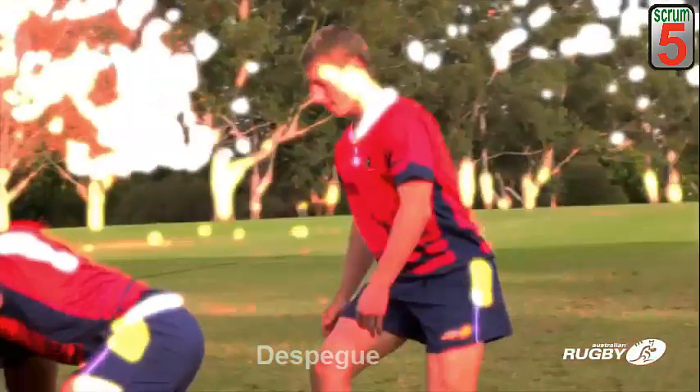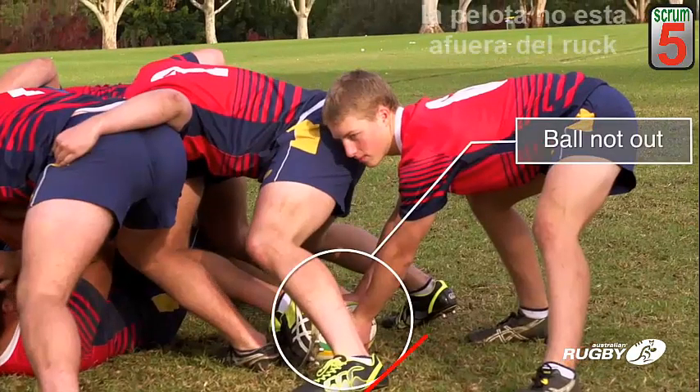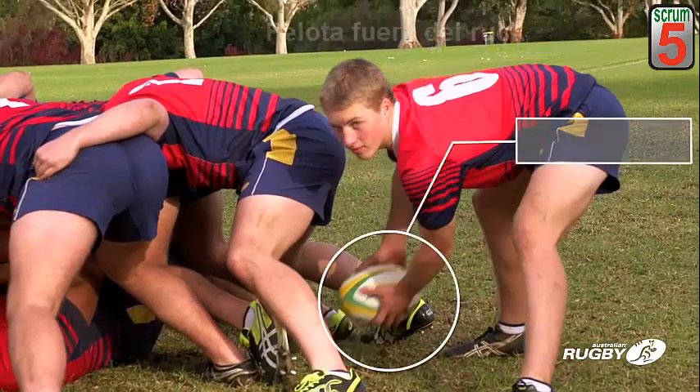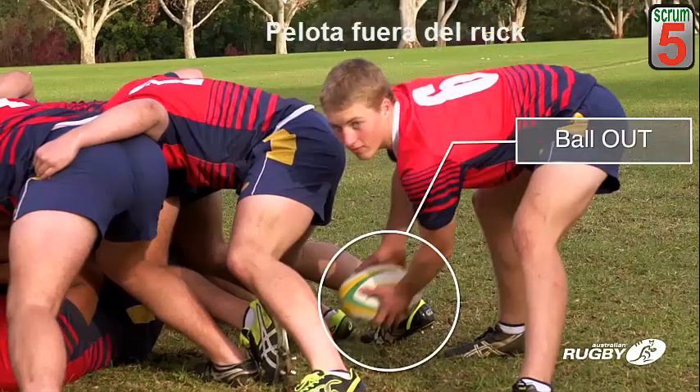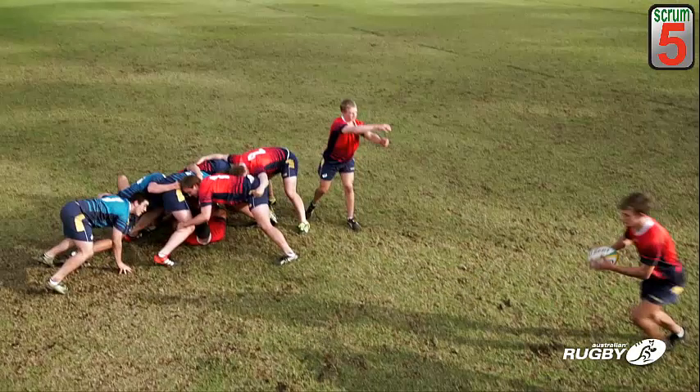The scrum half or player clearing the ball must be allowed to dig the ball out from amongst bodies and cannot be touched by an opposition player in the ruck until the ball is completely clear of bodies and out of the ruck. The ruck ends when the ball is out and completely clear of the ruck.